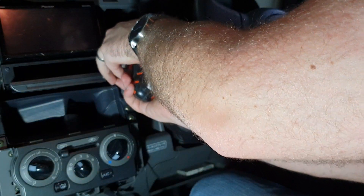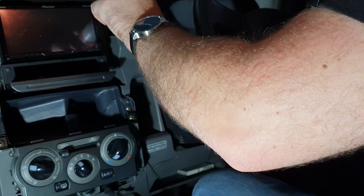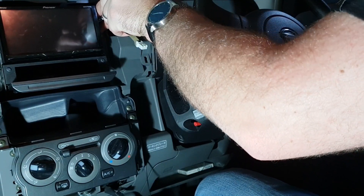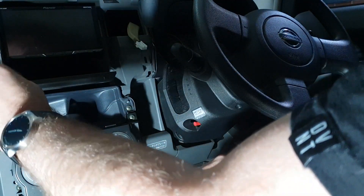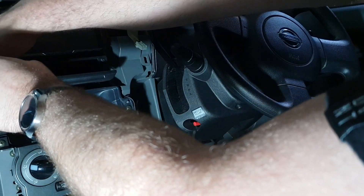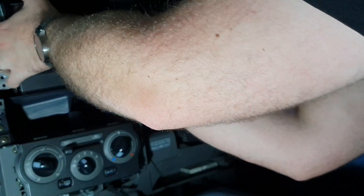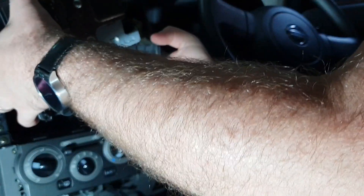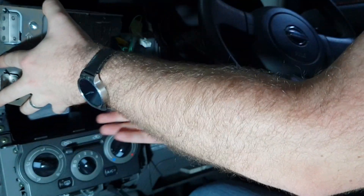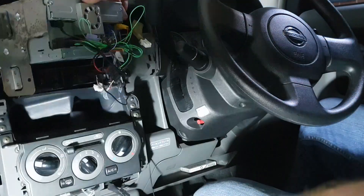Just need to take out the four screws that hold the stereo in. Once those four screws are out, the stereo will just come straight out. Next to the microphone input is the input for the steering wheel controls.